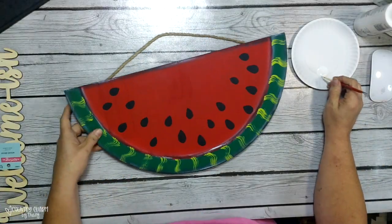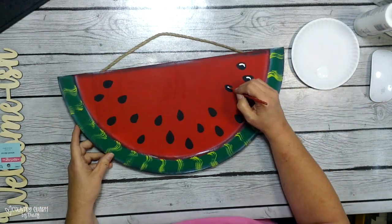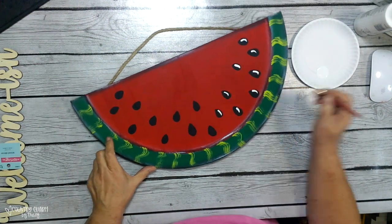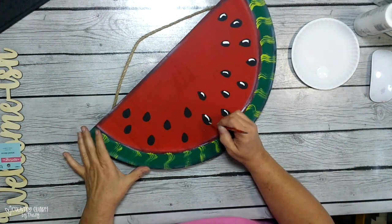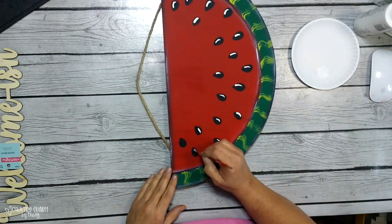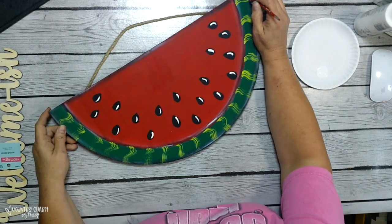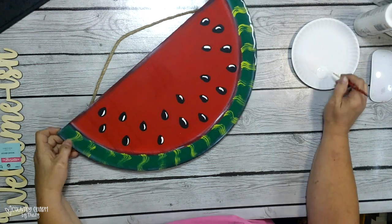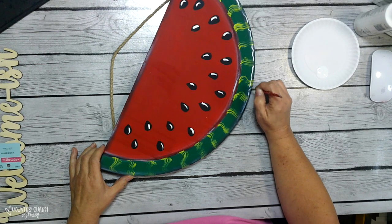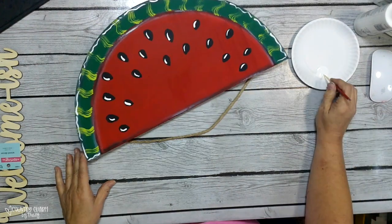Now I'll take a small thin brush and just put a white swoosh in each of the seeds of the watermelon to give it some doodle and make it stand out. As I always say, the beauty is in the details. I really think when you add a lot of different highlights, doodles, and painting techniques, it really does bring out your project. Since I love the country look, I have to have some squiggles, and I achieve that with a thin liner brush.